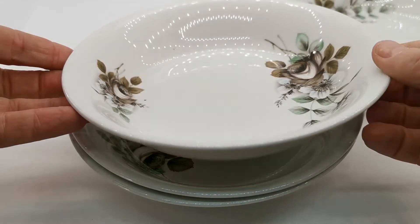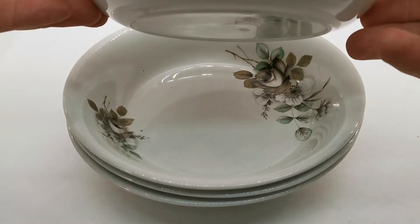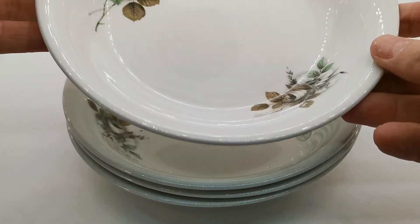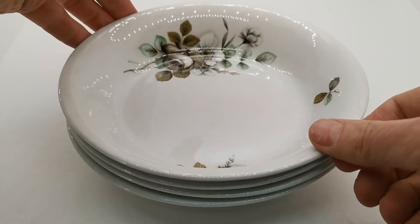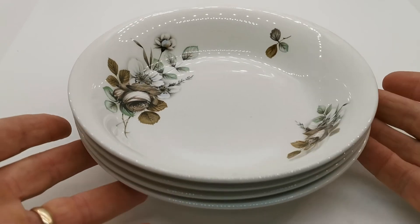These are intended for use as dessert or soup bowls. They're a sort of version between a deep bowl and a typical English rimmed soup bowl, but these were used as cereal, oatmeal, soup, or dessert bowls. They were really intended to be multifunctional.